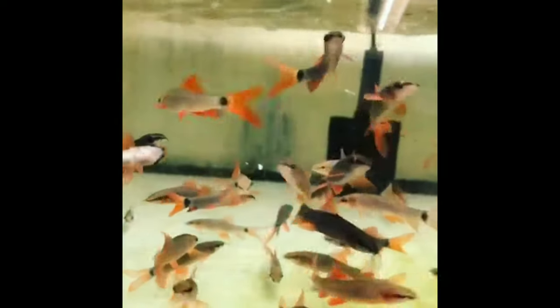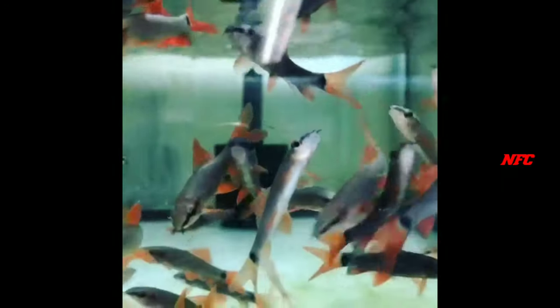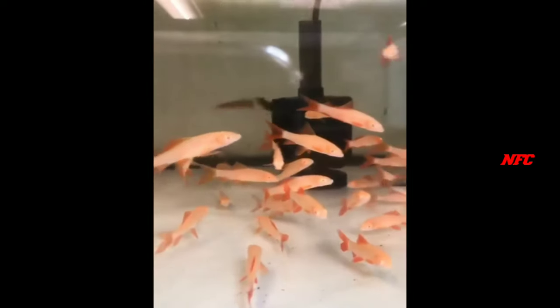Especially if you have two fish in the tank — a group of male and female — you can identify them by their sharpness. If you have a screenshot, you can see the difference between them.